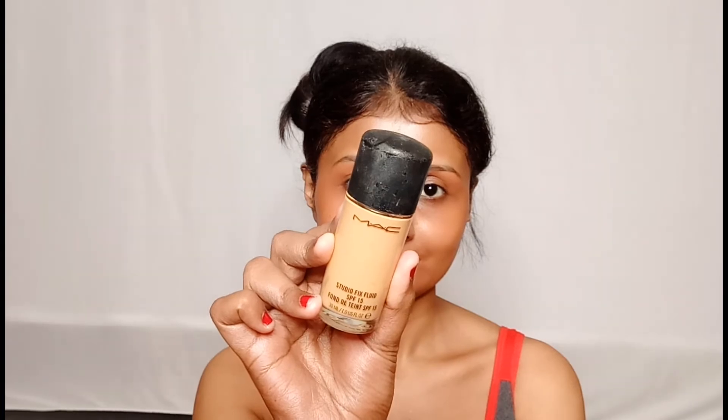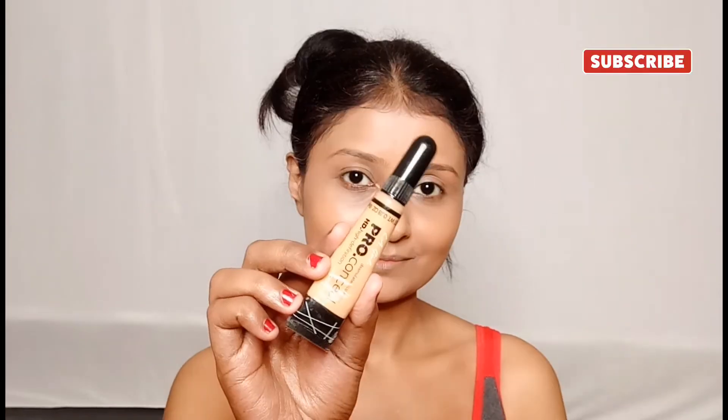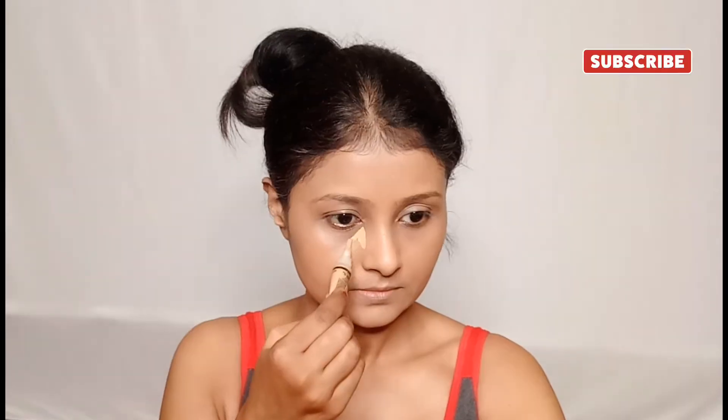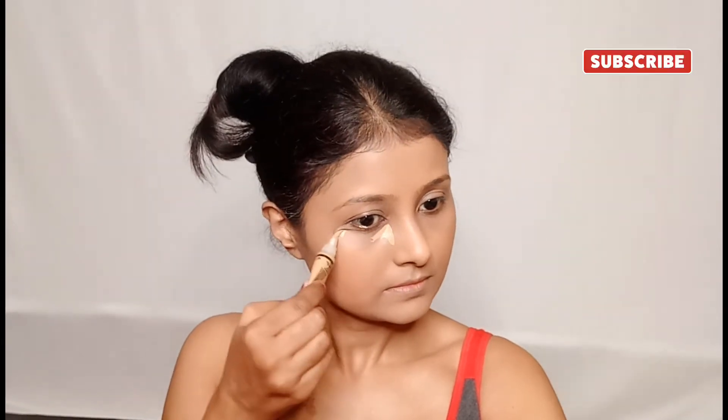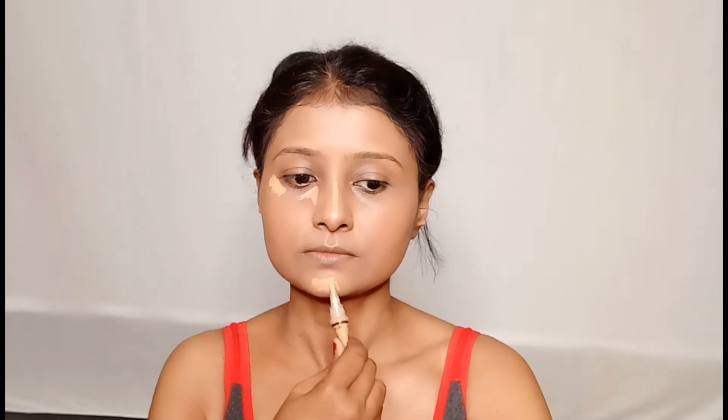Then I will apply MAC Studio Finish Foundation in shade NC42. All product links will be in the description box, so please do check it out. After that I will apply LA Girl Pro Concealer in the shade Medium Beige.